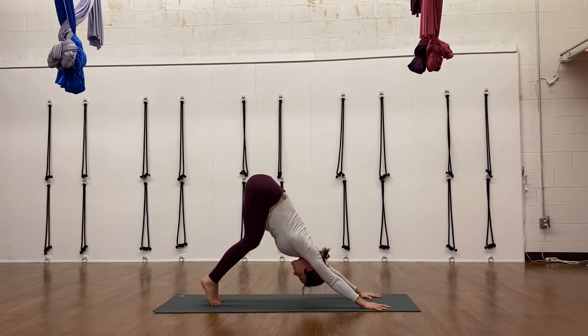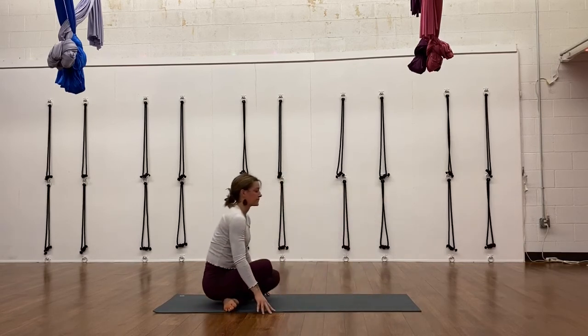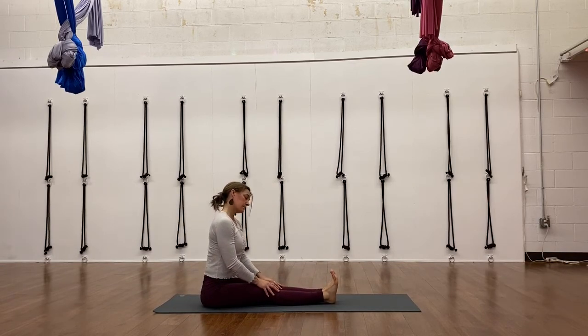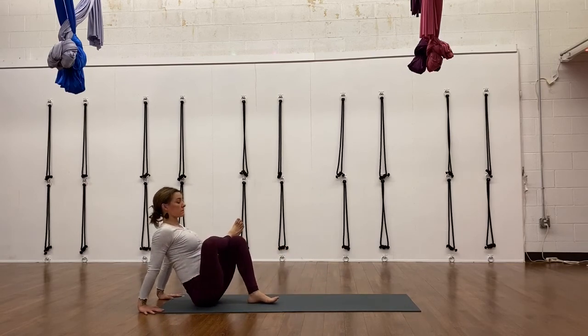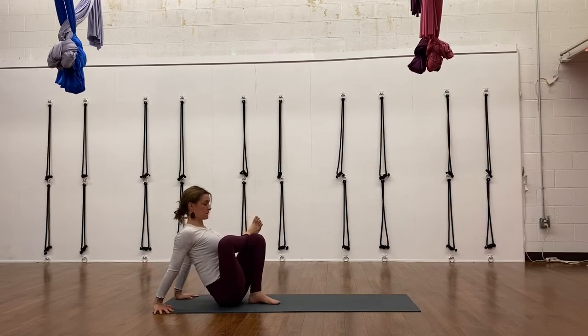Just a moment or two in downward facing dog to stretch out, then coming into seated position. You can kneel down, cross your ankles, and take your feet out in front of you. Just sit for a moment if you need to acclimate to being in this position. Once you do, cross your right ankle over your left thigh and try to scoot your butt towards your left heel. Use your hands behind you, press your chest up towards your thigh — you can stay here. This is a great way to open the hip.